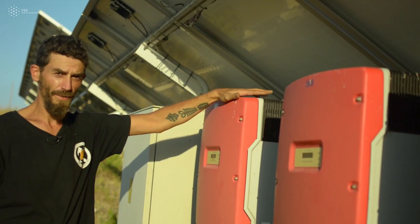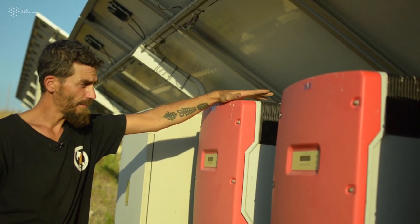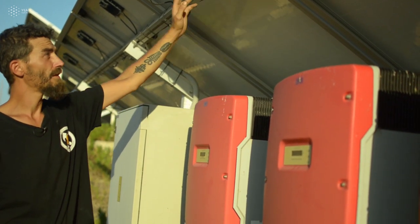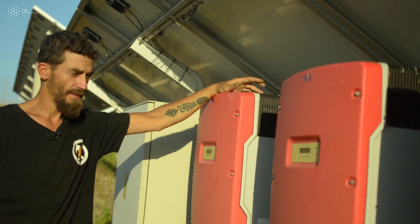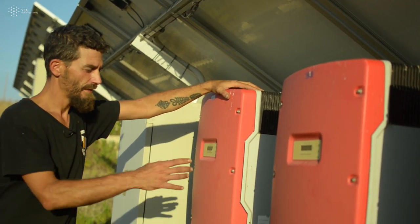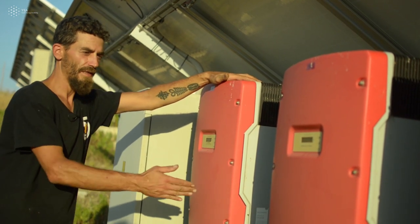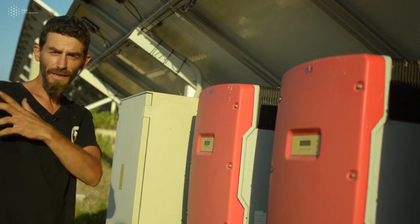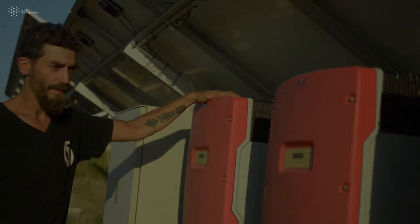They are different than the ones we use on an off-grid system. The difference is that both kinds are transforming the DC power into AC. It's just that this one is doing it in very high quality, such that when we connect the different inverters also in series, we end up fitting the grid on the outside of the park. And this is the very last part where all the electricity produced by these panels and converted from DC to AC ends up.